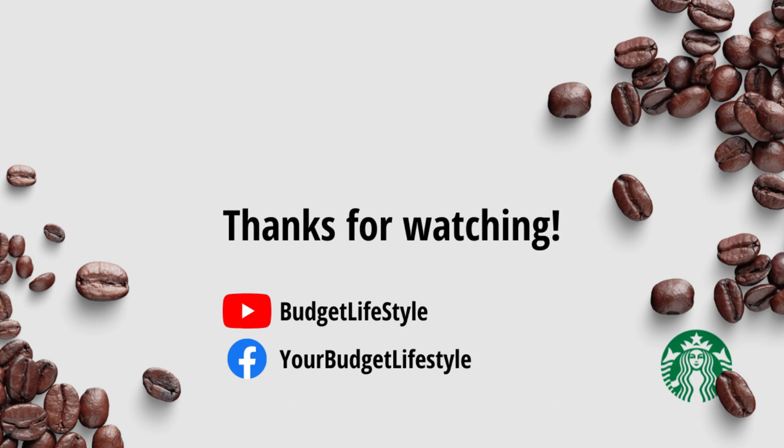Thanks for watching. Please make sure to watch our latest videos. If you have any suggestions, please drop a comment. And if you like this content, please like this video and subscribe to our channel.